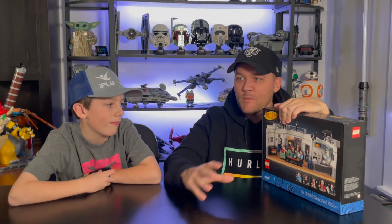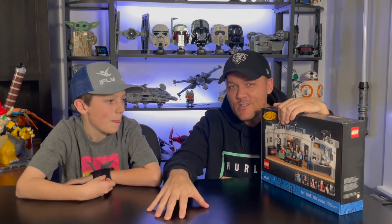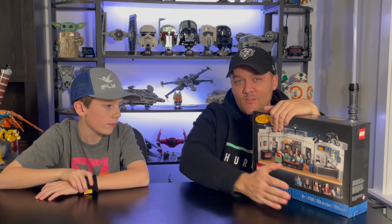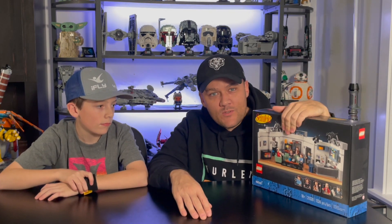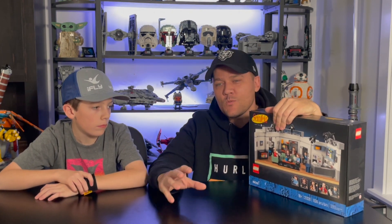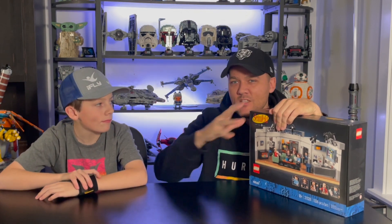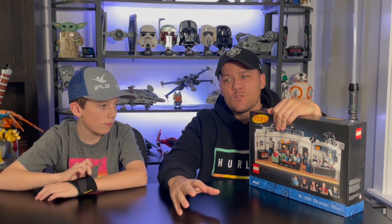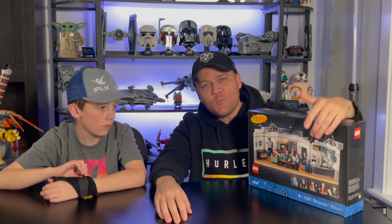Instead, I was on rebrickable.com like I always am, looking at alternate builds, trying to find new buildings for our city and new ideas of things we can build. I came across an alternate build for the Seinfeld set - there are actually a few of them on there. A couple that I thought looked pretty good and would probably fit in okay with our city. They're half base plates, which is what we needed to fit that space between the Lantern Festival and the Home Loan House. So we went ahead and ordered the instructions for Seinfeld's apartment. This set costs $80 to buy, and within this video we'll determine whether or not I think it was worth the $80.